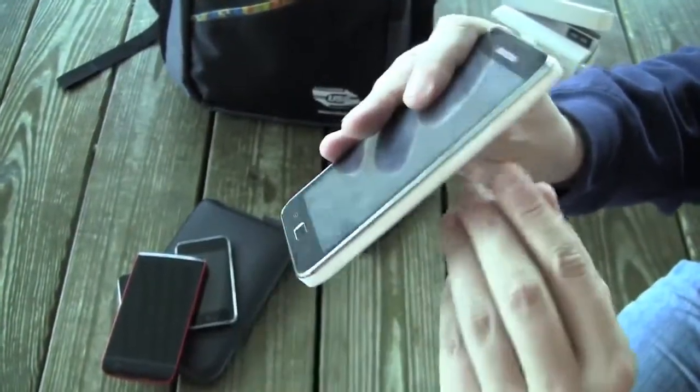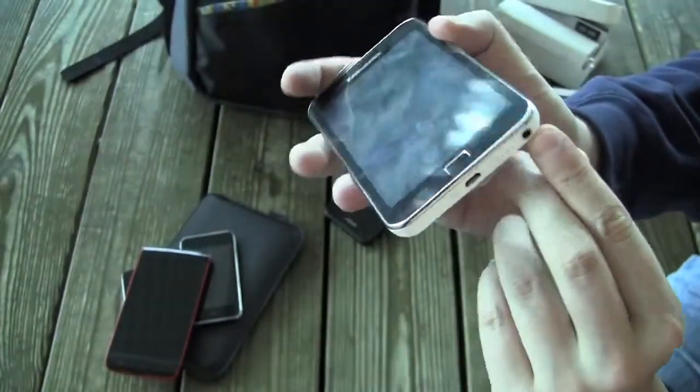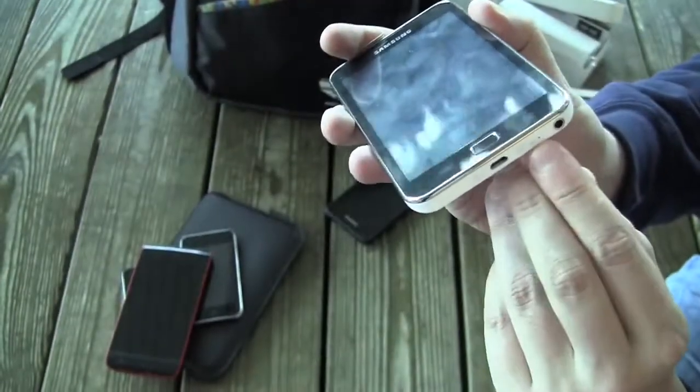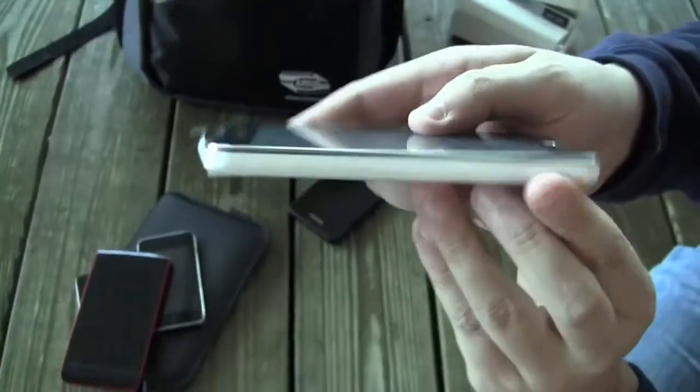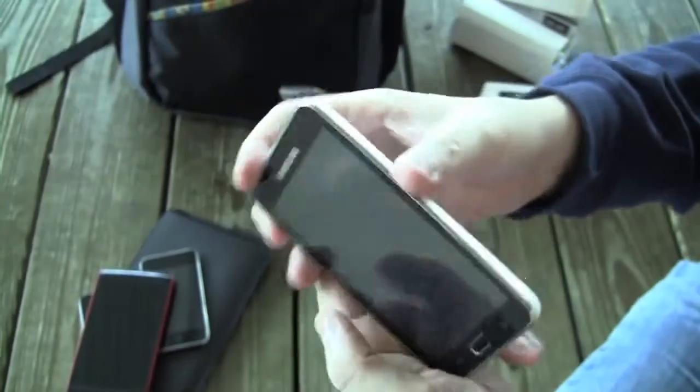Let's take a quick look around the device. So here we have the power button, there's a volume control and a jack for your headset, there's a microphone, and there's a micro USB connector — that's about it.